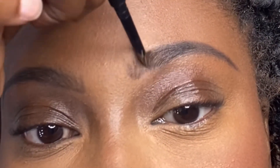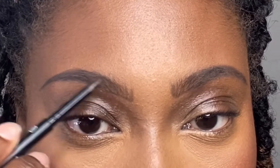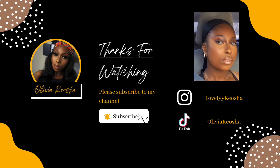Let's get into these brows! I'm using that same contour palette for the nose and brows. And here's the finished look — here she is, Olivia Kiyosha! Thanks for watching. Make sure you like, comment, and subscribe. Stay tuned — uploading and staying consistent this year is one of my goals. Thanks babes, bye!